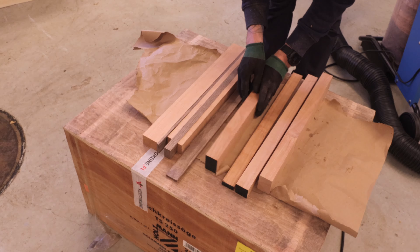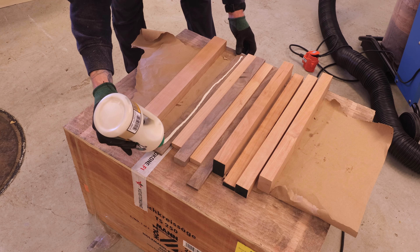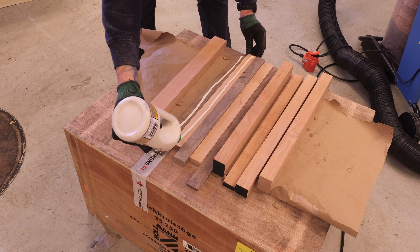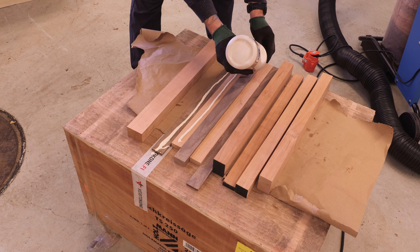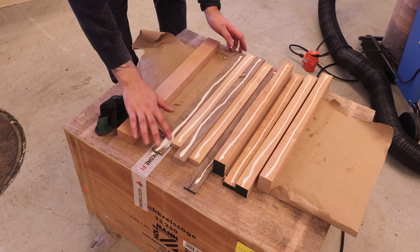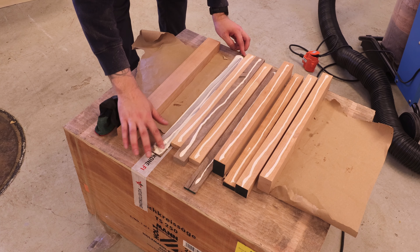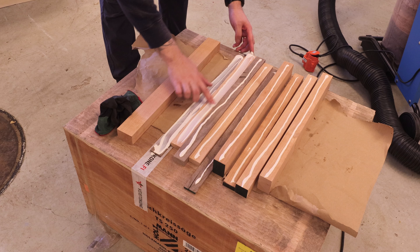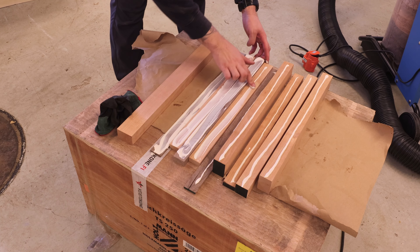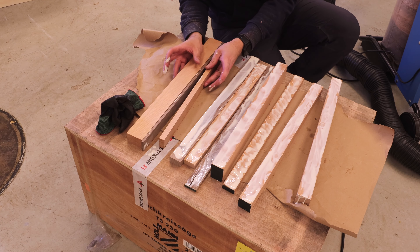Then it was just a matter of doing the glue up. I must say it would have been probably way easier if I had some proper tables or working surfaces in the workshop, which I don't have yet — that will definitely be one of the next projects. Back to the glue up: I chose to use Type I glue because that is widely recommended for cutting boards since it is water resistant and food safe as well.